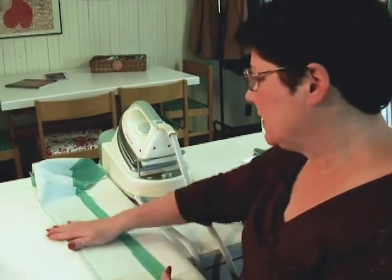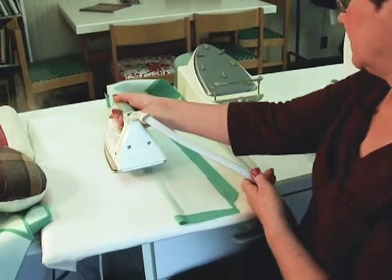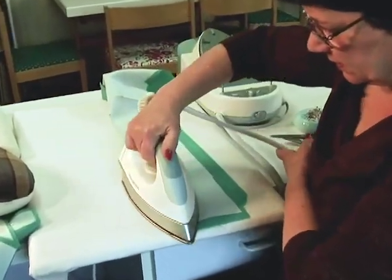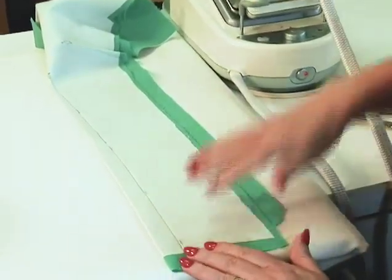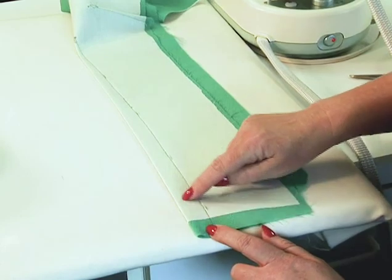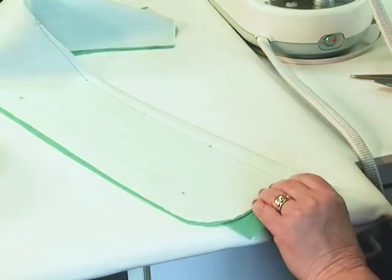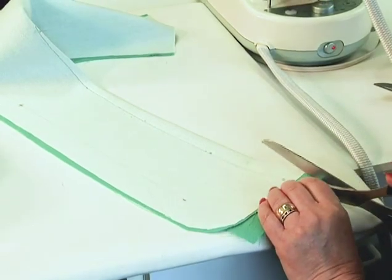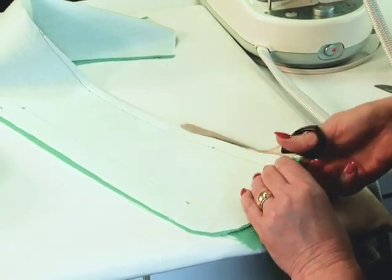Once the darts are sewn, of course, they need to be pressed. We like to press them flat first, just to meld the stitches together. And then I'm going to slash this big wide one open. I'm going to cut it down to about a 5/8 inch seam allowance and then press it open. This is a pretty hefty dart and I don't need all that bulk inside the garment.